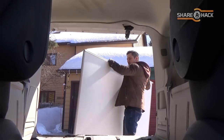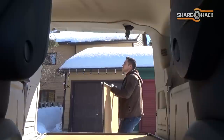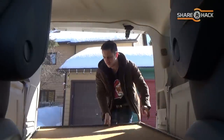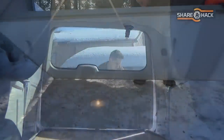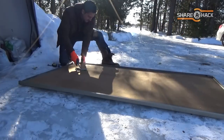I managed to find these huge closet doors being given away for free on Kijiji. Once in a while, I take a quick look at the free section just to see if there's any cool stuff being given away that could be used in a future project. It looks like these doors are made from masonite with a white vinyl laminate of some sort, which I think will work great on the CNC.